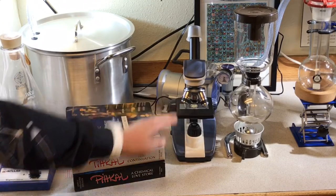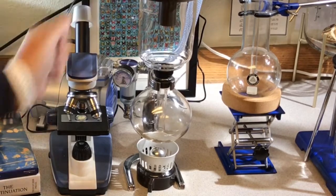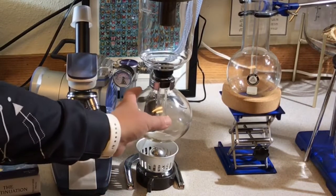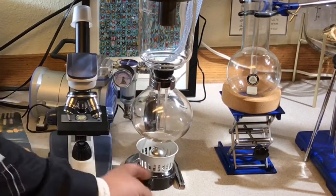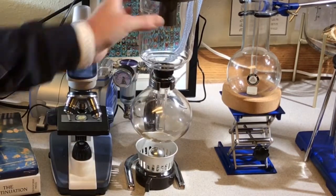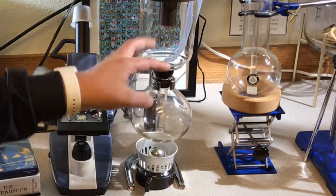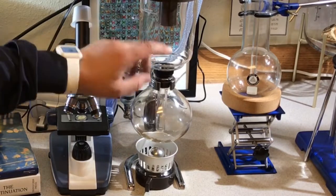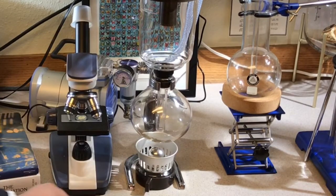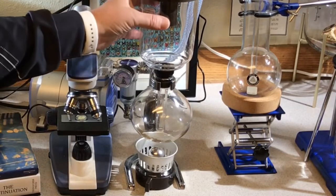I have my microscope here, and I've got a slide with some plant crystals I was looking at. This is one of my coffee makers — it's called a siphon brewer, a Hario siphon brewer. Basically how it works: you put water in here, light the burner, put coffee in here with a filter that sits in the middle, and as you boil the water it goes up the stem into the coffee grounds and brews them.